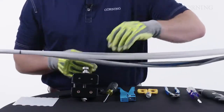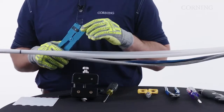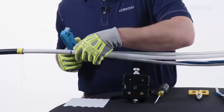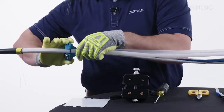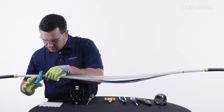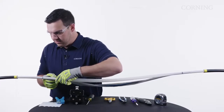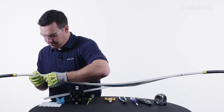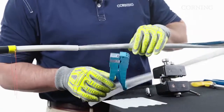Now that we have the tube split, we're going to use our coaxial tool. We need to make sure our blade setting is correct on this — we recommend using it on a piece of scrap cable first to verify blade depth. We're going to come to our marks and do a ring score. Once we have the score made, we can pull our split pieces to it and remove the central tube. We're going to repeat the same process for the other end.